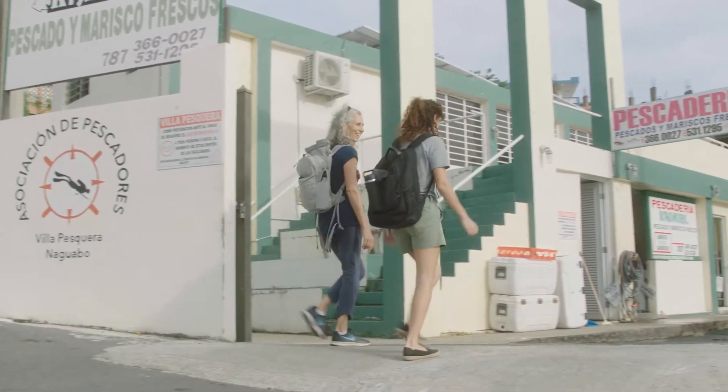Hello, I'm Megan Davis. I'm a research professor at Florida Atlantic University Harbor Branch Oceanographic Institute and I'm an aquaculturist. I've been working with Queen Conch aquaculture for over 40 years now, and I'm very excited to be showing you our Puerto Rico Queen Conch hatchery with our partners at the Fishing Association and Conservation Consciencia, which is supported by NOAA Fisheries.